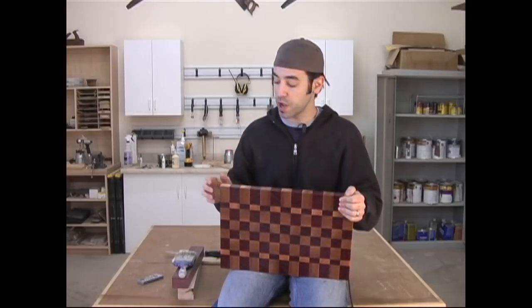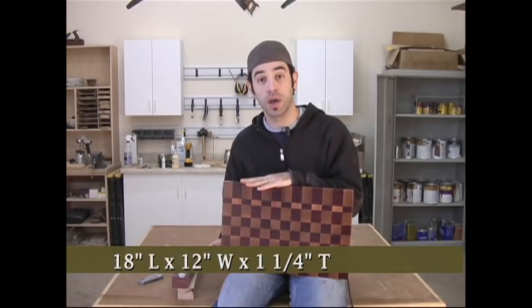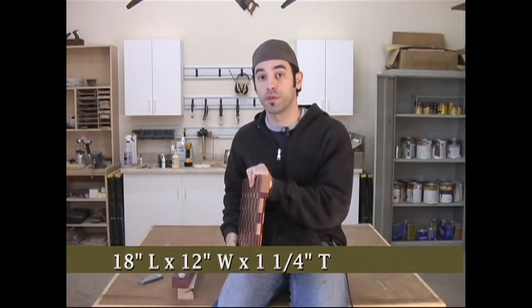Before we get started, I just want to quickly mention that if you follow these plans exactly, you should end up with a board that's approximately 18 inches long by 12 inches wide by about an inch and a quarter thick. So without any further delay, let's get ready to make a cutting board!